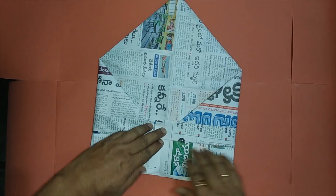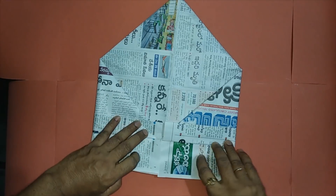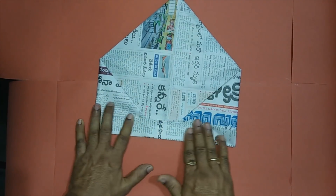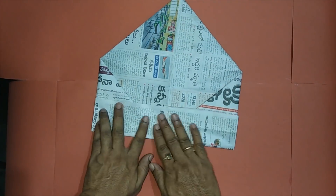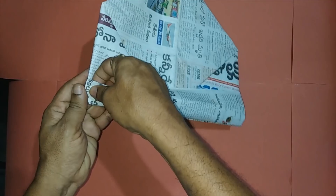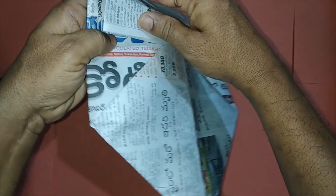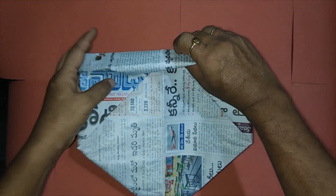The bottom rectangular part — let's fold once again breadth-wise half and lift it to the top. Release the paper, fold it to the top again, and take the extra part of the paper inside the pocket as shown. This forms our second cap.